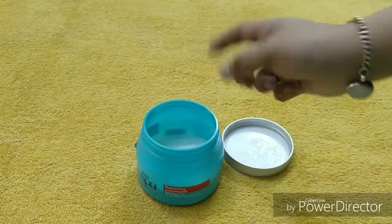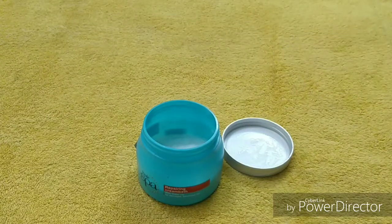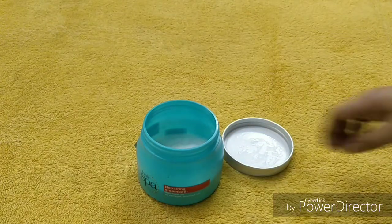Always use a dry spoon to take out the product. Do not put your hand directly into the jar.